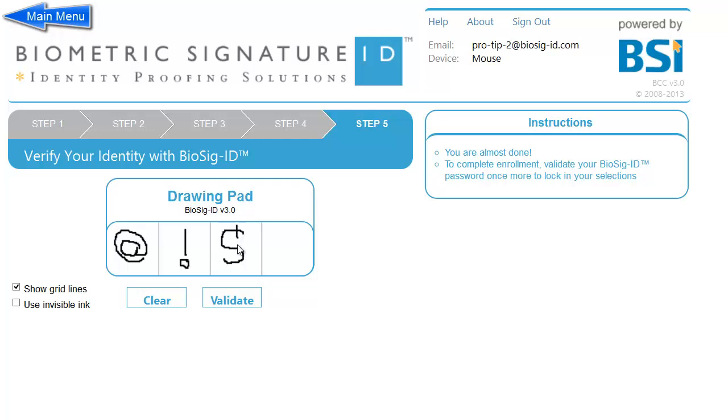Numbers, letters, special characters — all of them work well with Biosig ID.